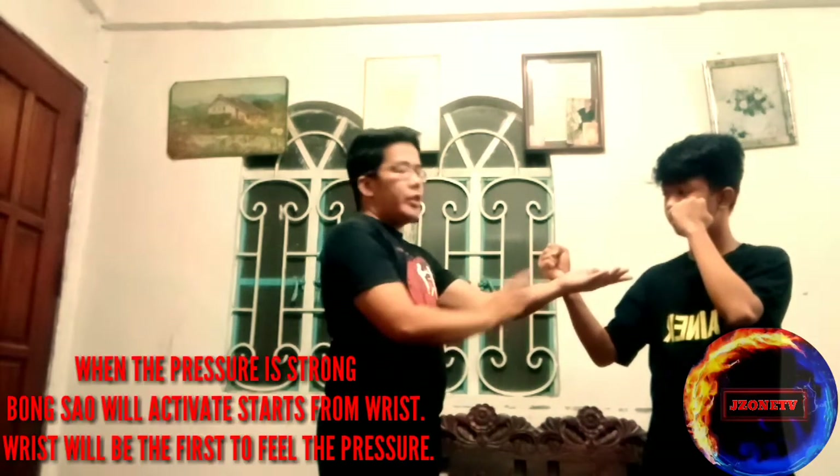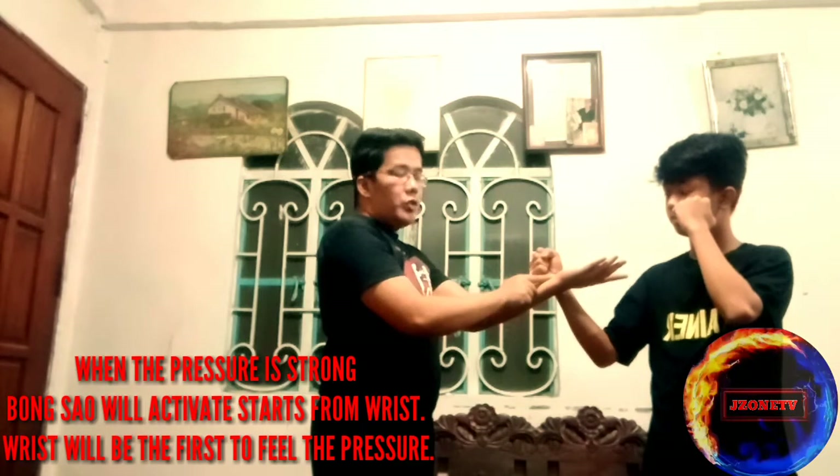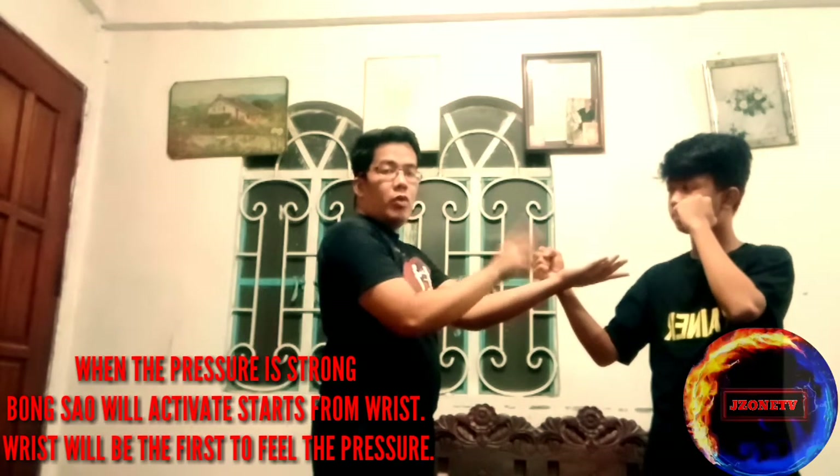Going back to the arm movement when doing the bong sao — as mentioned, it goes from wrist to elbow to shoulder. We do this through feeling or peeling. When pressure is felt, it starts at the wrist. So if you feel pressure at your wrist, rotate like this.